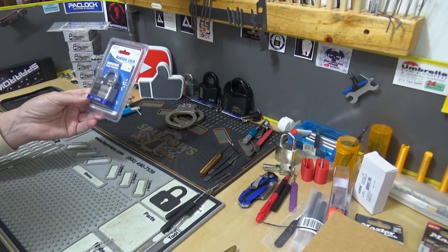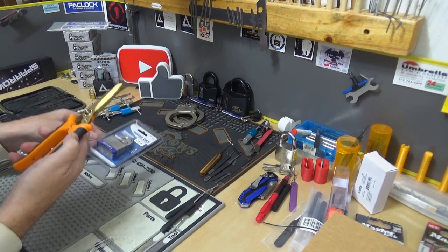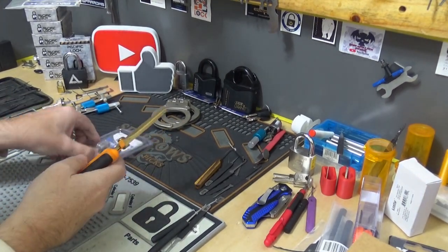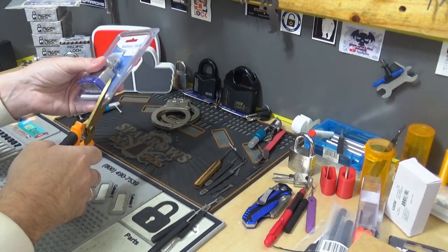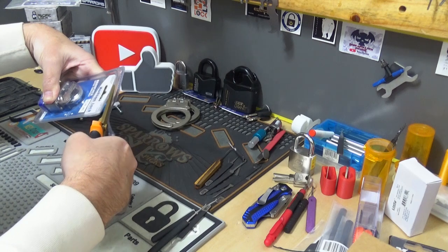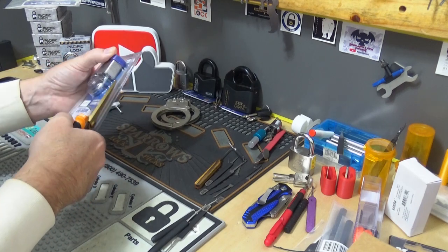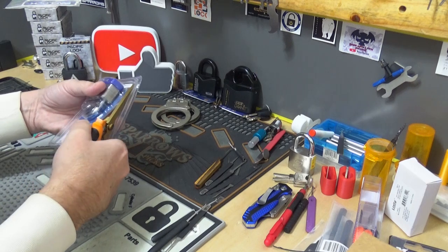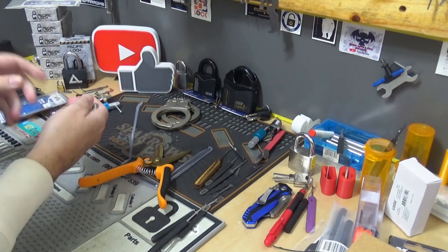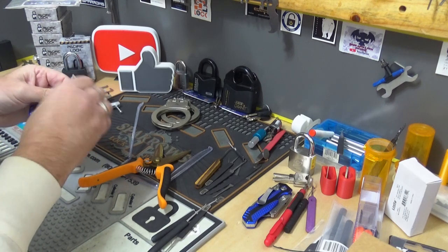So let's see what it takes to pick into this, and then maybe we can see if we can manipulate it or something. Have a little bit of fun with it. Let's cut into this bad boy. I love these shears — they paid for themselves the first time I opened one of these clamshell blister packs. All right, let's see what we got here.